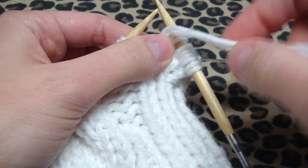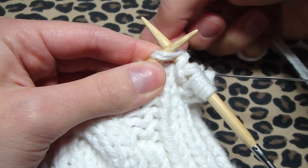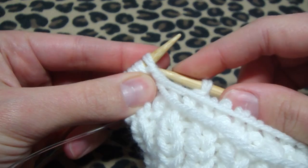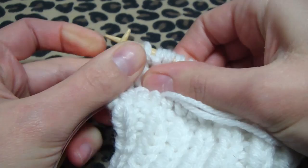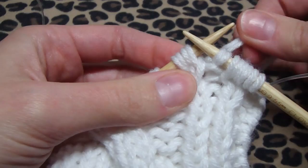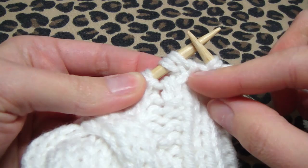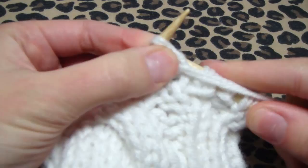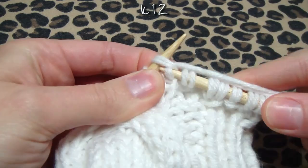Now we do the RCS: put your yarn in the front to yarn over, then knit the next stitch. Flip your work over, put those 2 stitches back on the needle, then grab the slipped stitch and put it over those 2 stitches. The LCS slant goes this way, and the RCS slant goes the other way. Now purl 1 and knit 12.